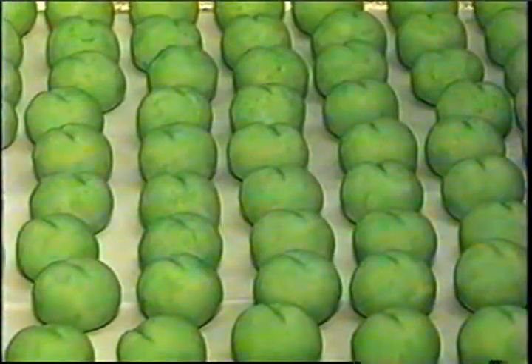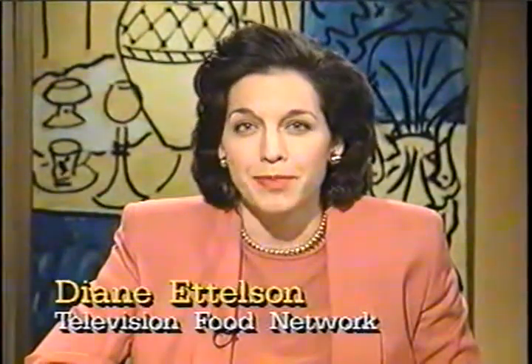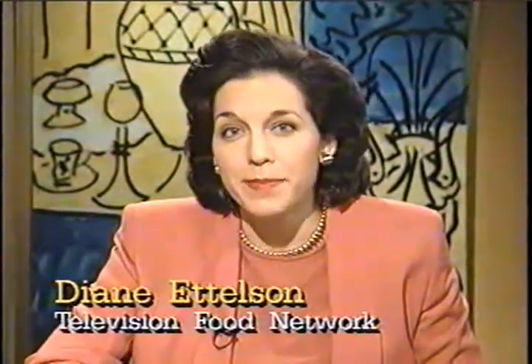Despite customer requests, that recipe can't be used for bigger size marzipan figures — marzipan slumps when piled too high. Marzipan and almond paste are commonly available in supermarkets. Almond paste is more expensive and available in cans and plastic tubes, while marzipan is generally found in plastic tubes. If either becomes a little hard, you can re-soften it by heating it on high in the microwave for just a few seconds.